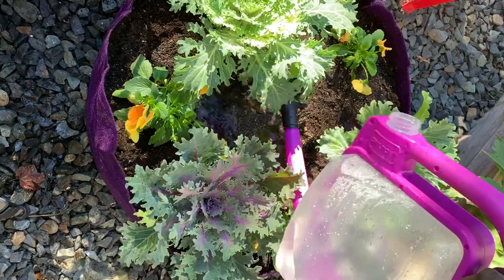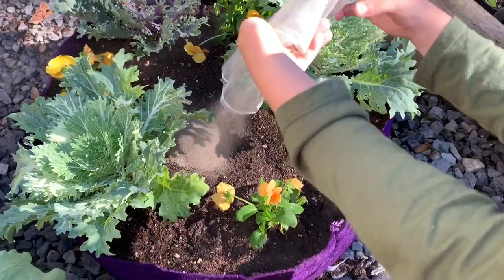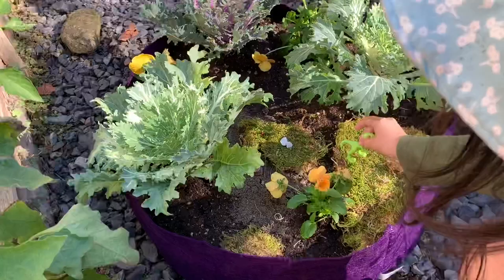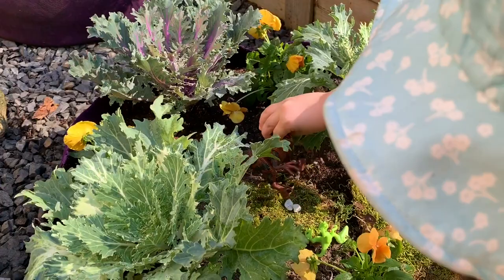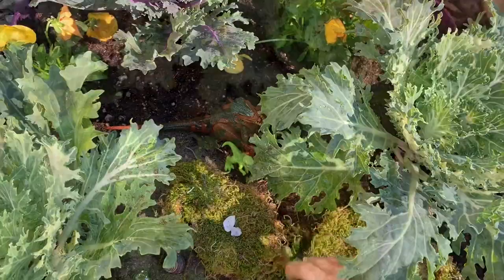So now we're going to decorate her dinosaur garden. First she wants to pour some sand. Go ahead, honey. We'll also be placing some moss and some rocks. Where can I put it? Anywhere, honey. Can I put it here? You can put it wherever you want — it's her garden. And I will put it here. Oh, it's climbing. It's sleeping.